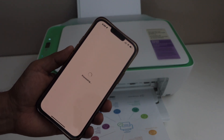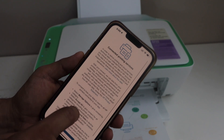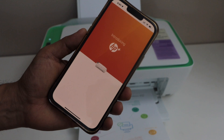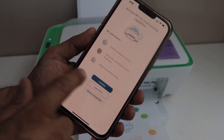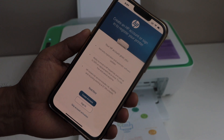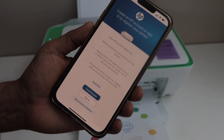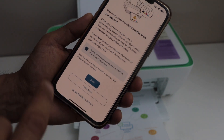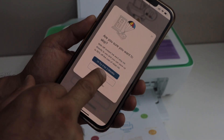It may ask you to complete the setup with different steps. For example, it will ask you to accept all printing services — select accept all. If you want you can activate HP Plus, or you can click do not activate and decline HP Plus. Continue. If you have an HP account you can sign in, or you can skip the account activation.